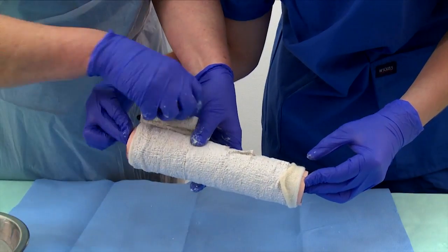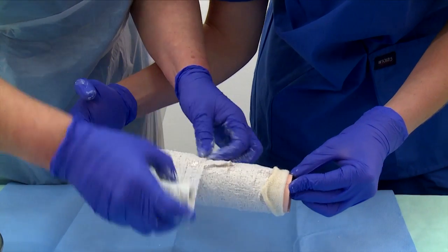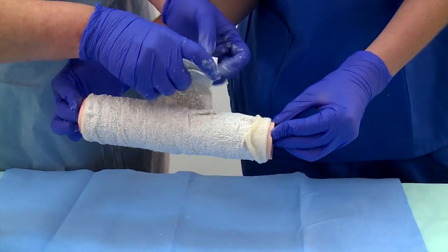Allow the plaster to set. It takes about 20 to 30 minutes, depending on the temperature of the water used. Warmer water will accelerate the setting time.